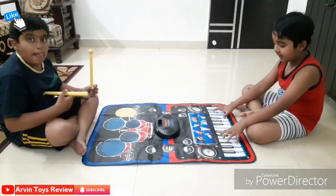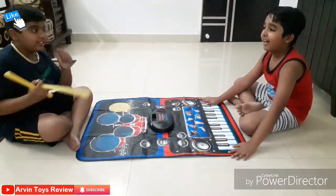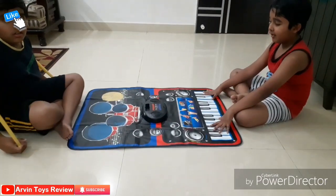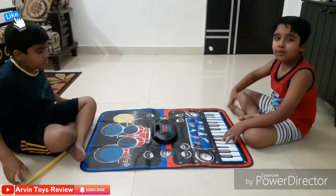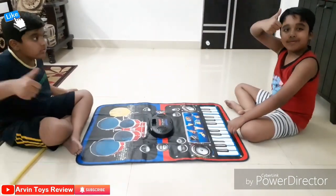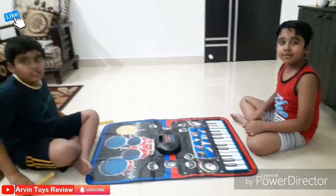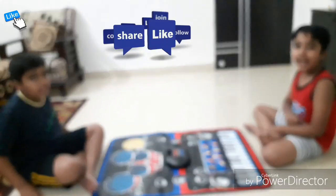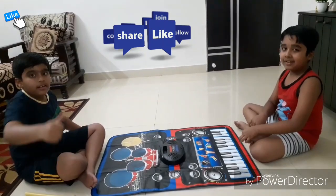We can play the piano and drum together simultaneously. It's a very good toy for kids and kids will enjoy it. The main thing is it's very handy and you can place it anywhere by folding it — very easy to carry. We are giving thumbs up. You can buy it from Amazon or Flipkart. Click the bell and comment!